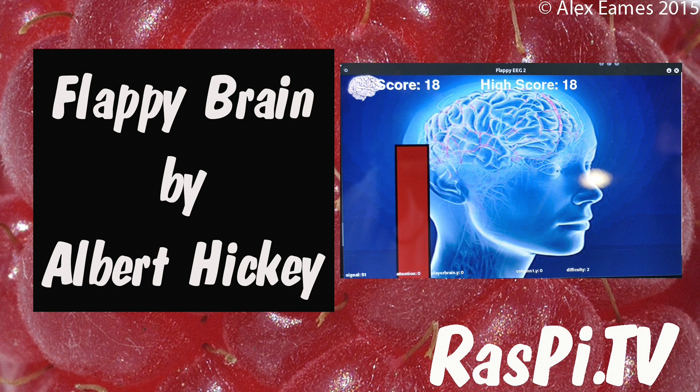Hello, this is Alex Eames from Raspi.tv. I'm here at the Cambridge Jam with Albert Hickey. You run the Egham Jam, don't you? I run the Egham Jam. It's a quarterly jam.